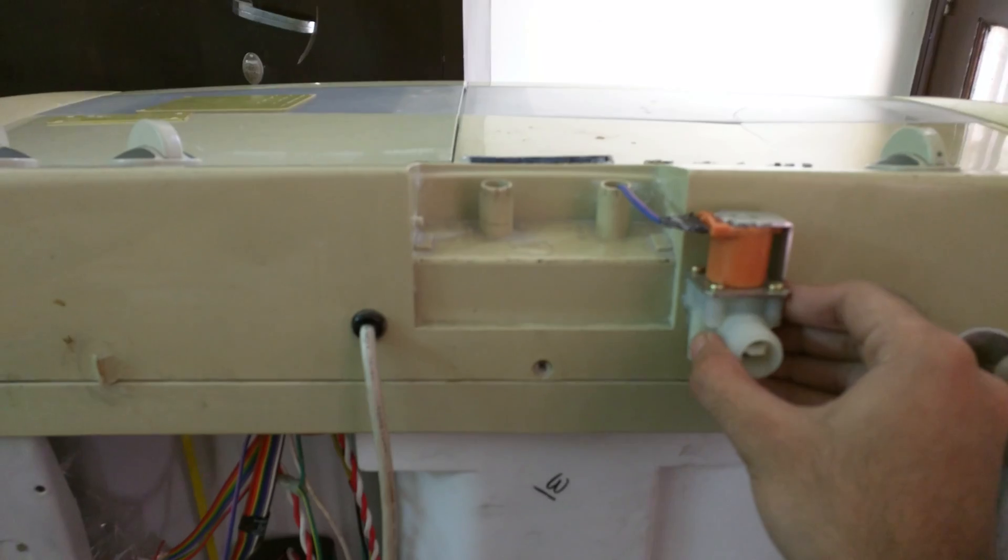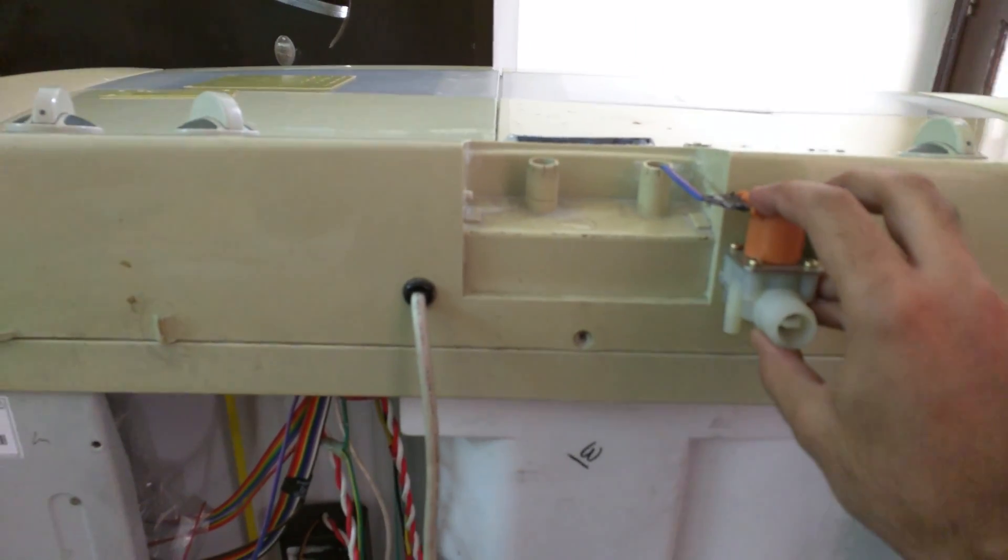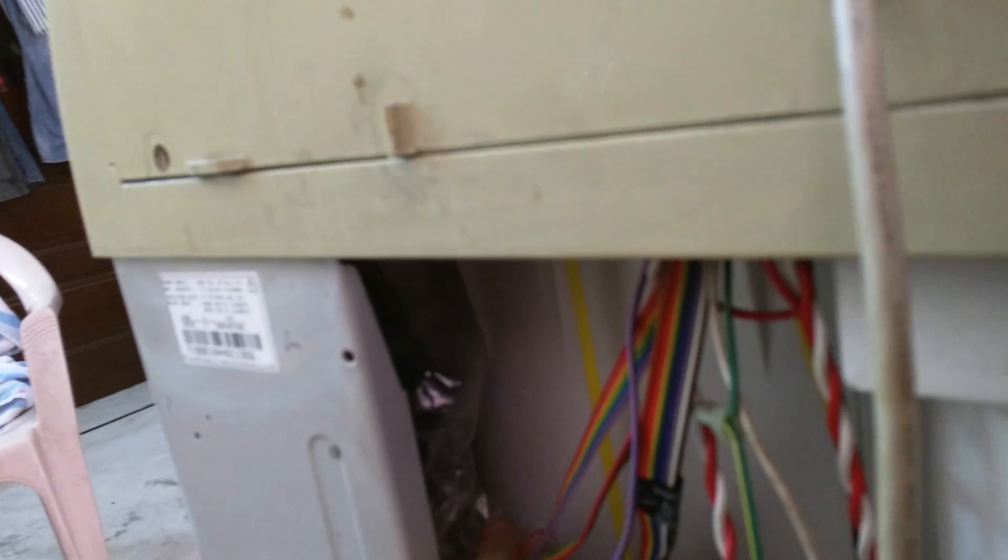On the back side of the washing machine, this is a solenoid valve — I have installed it to control the water inlet for the machine. There is also a polythene-wrapped section, and this is my actual circuit board fitted behind it.